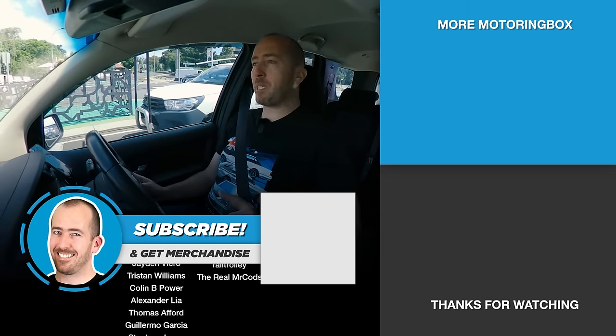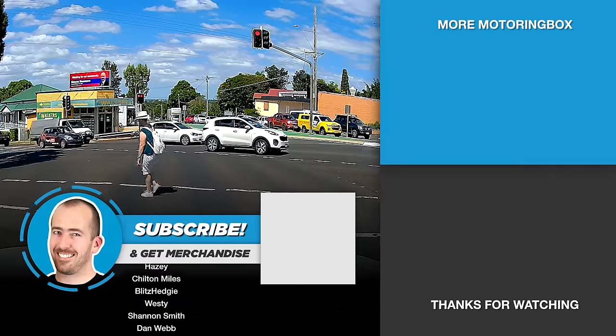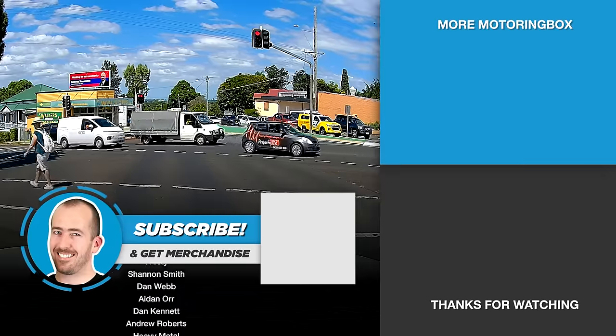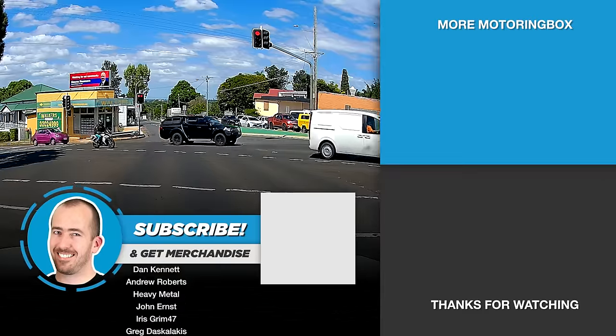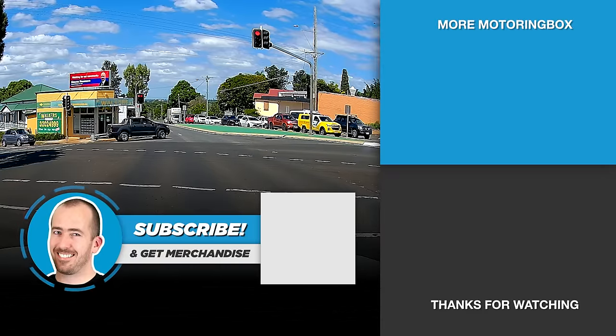If you have any questions, put them in the comments section below — I'll be happy to help. Otherwise, thank you very much for watching. Have a good one, and I'll see you next time. Bye.